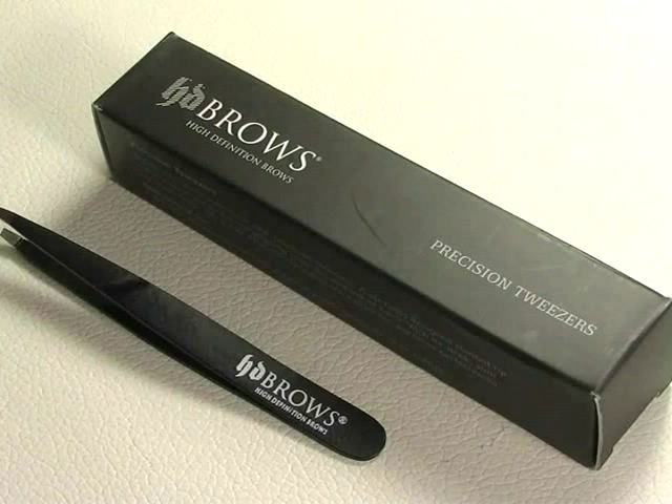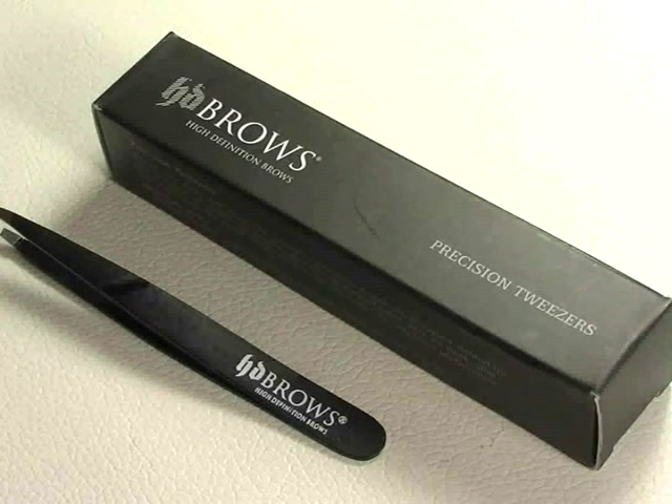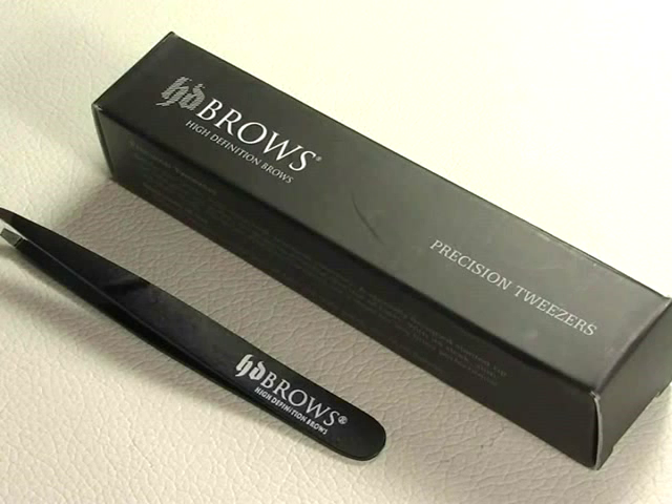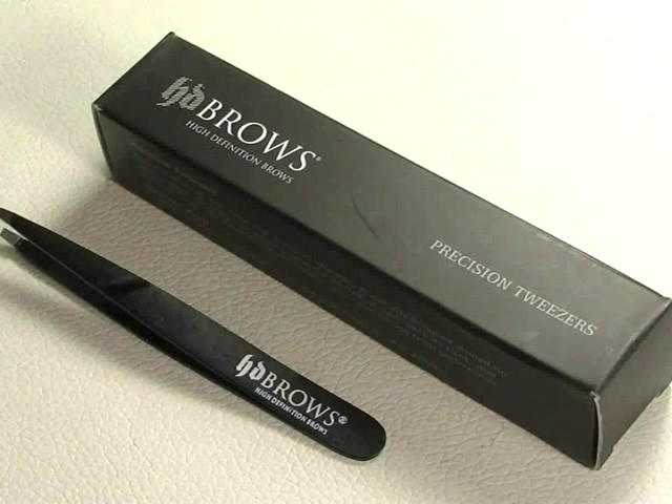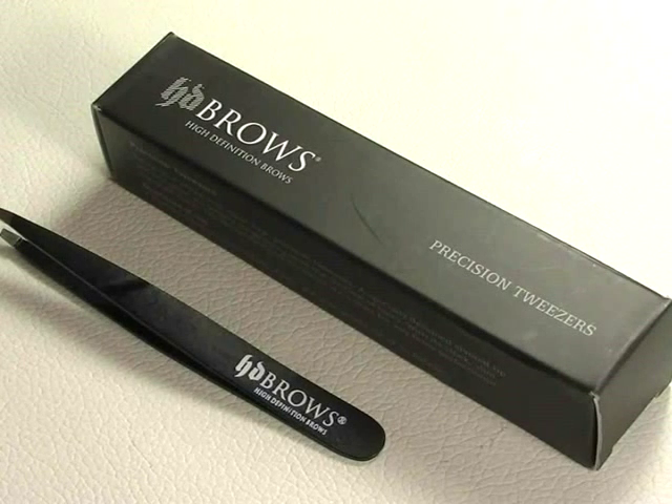So first of all, for those of you that are maybe a Glossybox subscriber or regularly watch those sort of videos, you'll know that these have been recently given away in the last month's box. There are lots of people that received those and have been trying them out. My box didn't contain these — it got some other products instead — but curiosity got the better of me and I decided to go and buy them anyway.